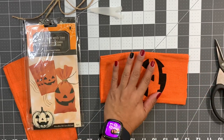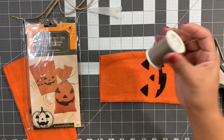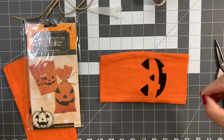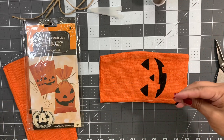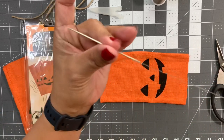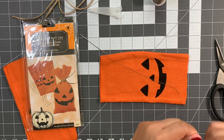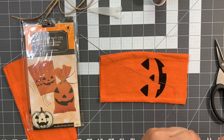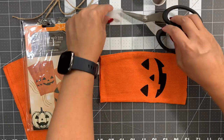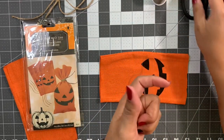You also need needle and thread. I'm using just regular thread from Walmart — doesn't matter what color, you're not gonna see it. Make sure you have a good size knot at the end of your thread. I'm using a really long needle from Dollar General — I have this in my stash, I use it for so many things.